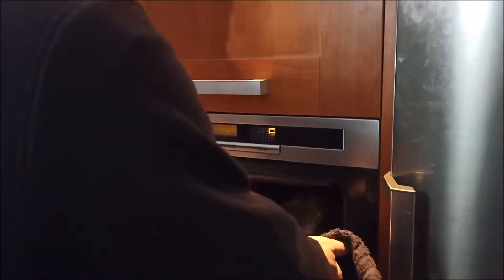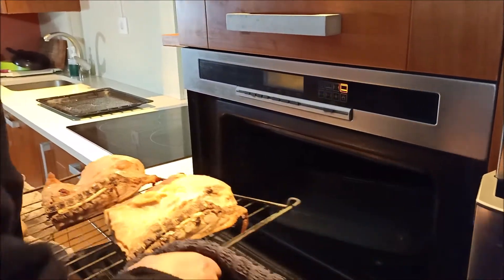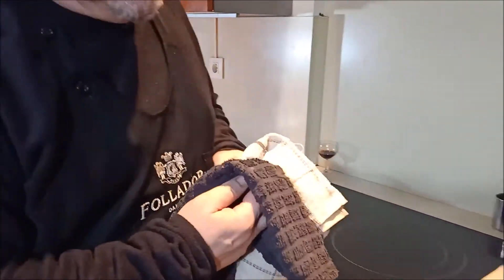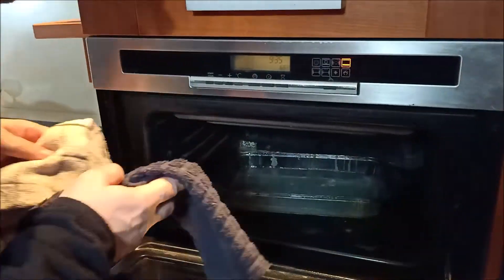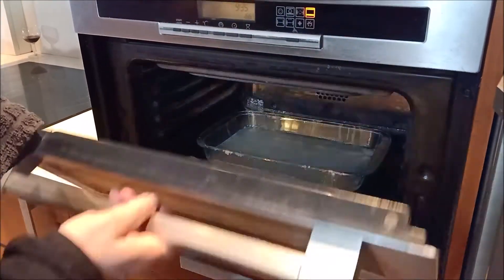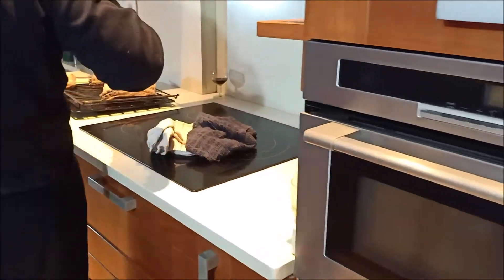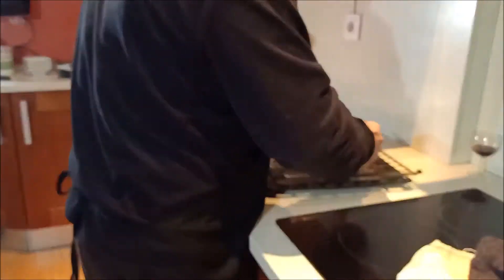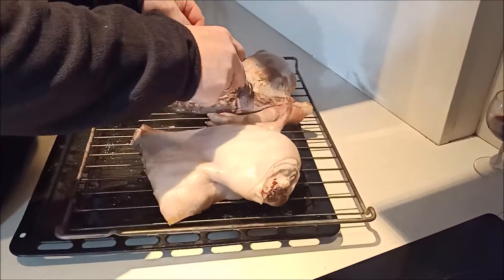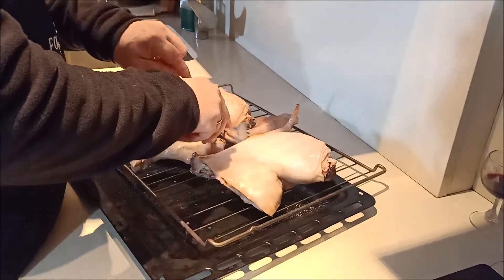Ya nos han pasado 50 minutos, entonces hacemos la siguiente operación. Sacamos el cochinillo. Comprobamos si el agua sigue teniendo — si no, tendríamos que añadir más — pero vemos que sigue teniendo agua normal. Cogemos el cochinillo, le damos la vuelta y lo ponemos por el lado de la piel hacia arriba.